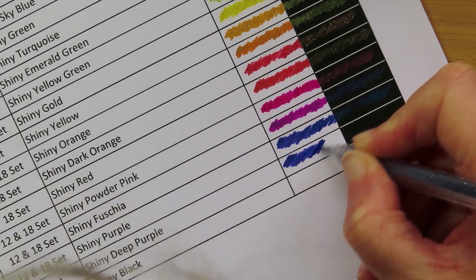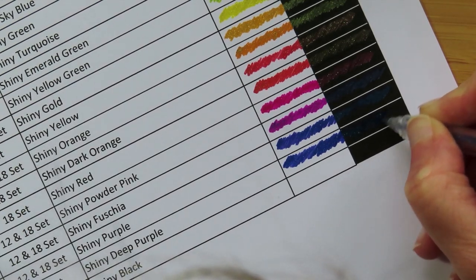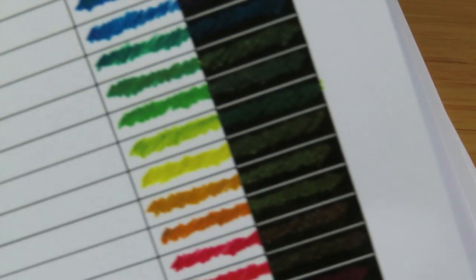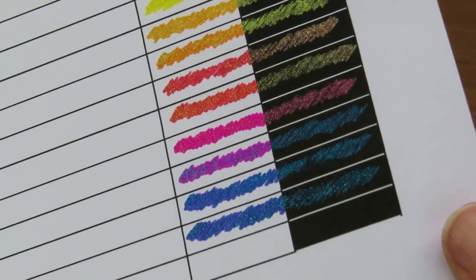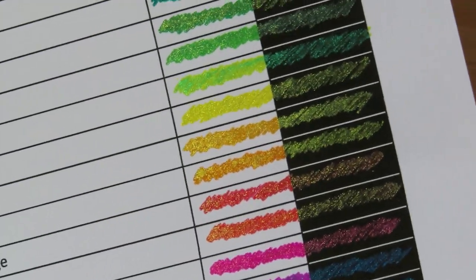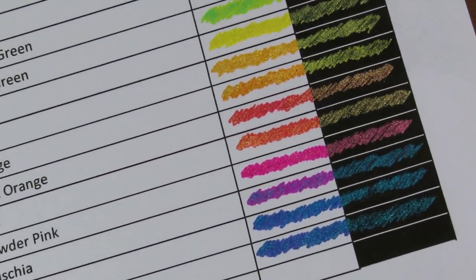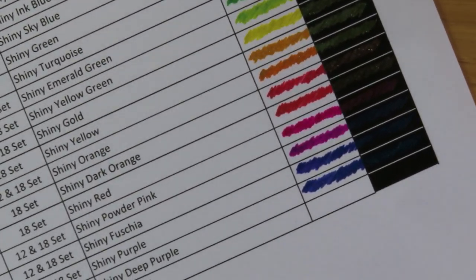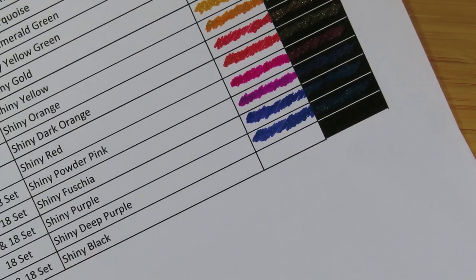Next one is shiny deep purple — similar color, similar ink to the one above. It looks like it's exactly the same as the one above, they look like the same color ink and the same glittery stuff as well. I've only got one more pen to do. The next one is called shiny black — they do actually work straight out of the lid which is good, unlike the Artezas which needed a bit of a kick start. This is exactly the same as the red-black in the Pentel.